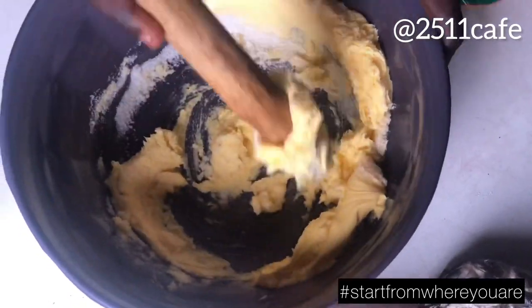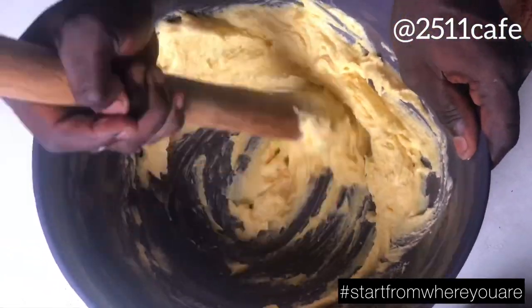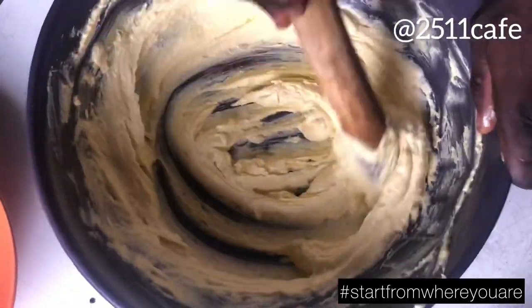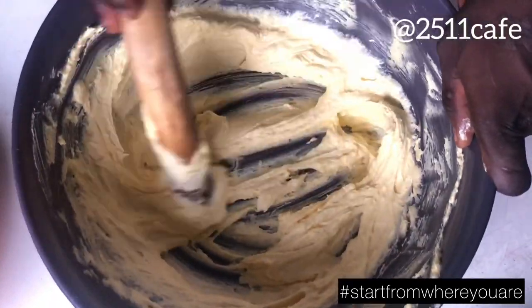We'll be using our turning stick to turn it. We are not using anything electric. Just our hand and the turning stick, we are good to go. Guys, stay tuned.